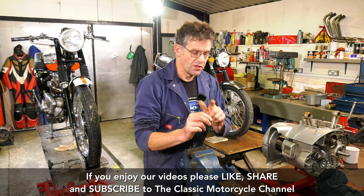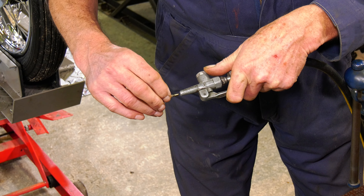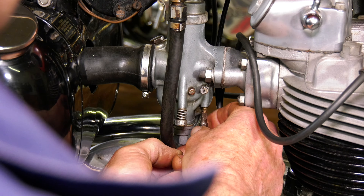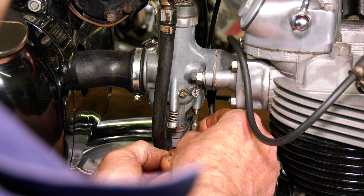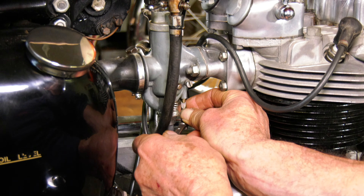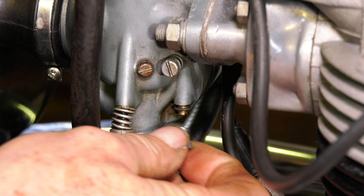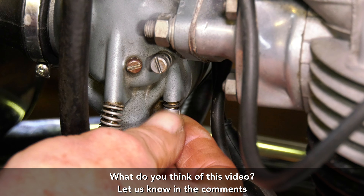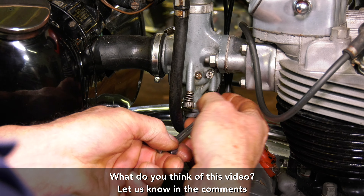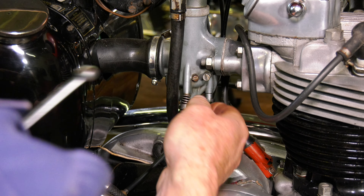I can't see through this at the moment, so we use an airline and we just blow it out. We can see daylight through now, but it is tiny. Put it finger tight and we just nip that with a spanner. So we've blown out the pilot jet and also the bottom — I've blown that out as well. Just make sure there's nothing collected in the bottom.